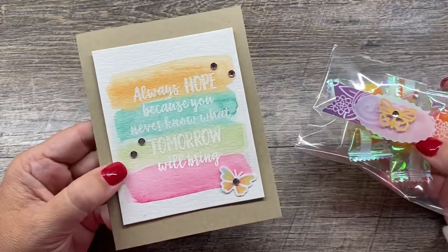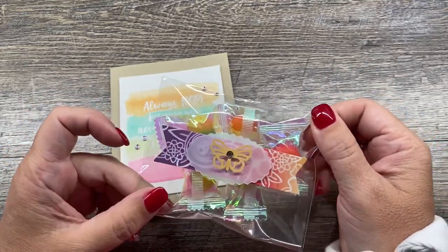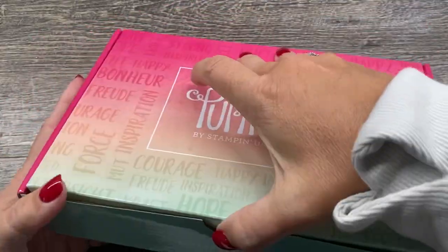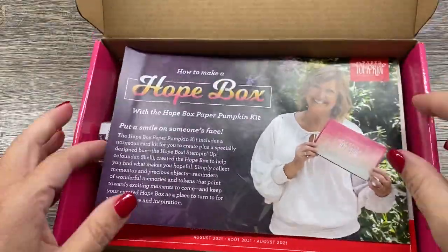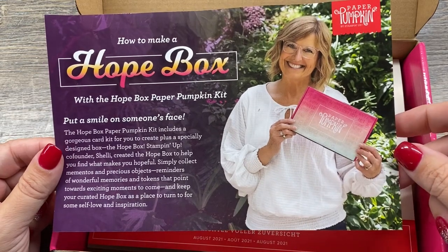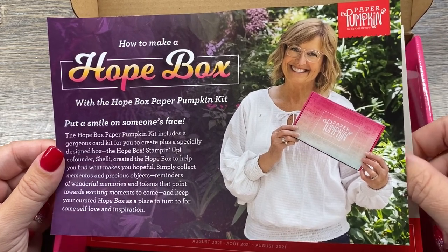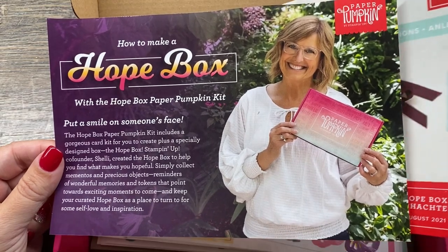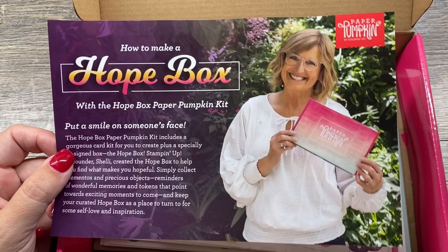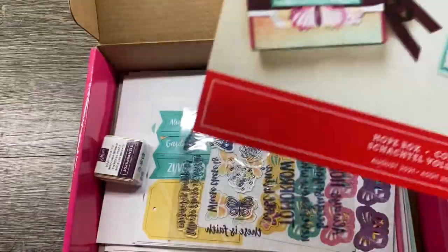I've got a little watercolor card and then a little treat of little hard candies that I just put in a little clear bag and dressed up with the components of the kit. I will also make the kit cards at the end. The Hope box is something that Shelley, our co-founder of Stampin' Up, helped design with the Paper Pumpkin design team. The idea is that you can put a few things in this box that are precious to you or reminders to help you find hope in your day-to-day. It's something you could give to somebody who's maybe struggling through a hard time or going through an illness.